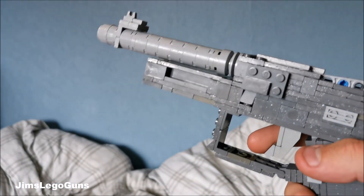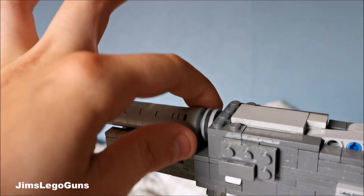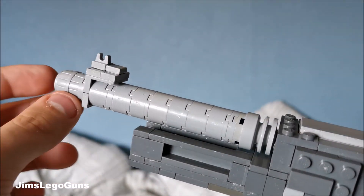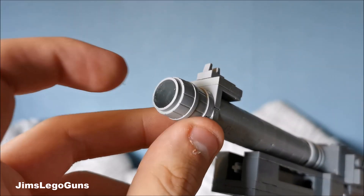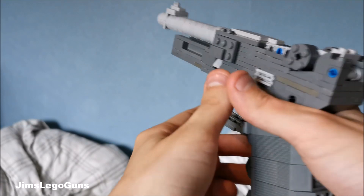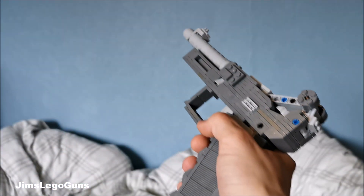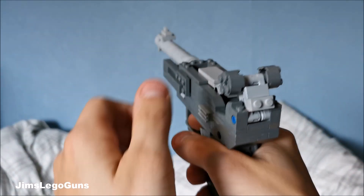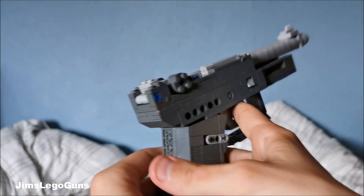Then you see the whole Glock lower. We have the barrel, which is supposed to have the conical shaping, then it has the sights, and then the end of the barrel there, which is actually a barrel piece. There's no rubber band in this because there was no space and it is way too weak to have a rubber band.